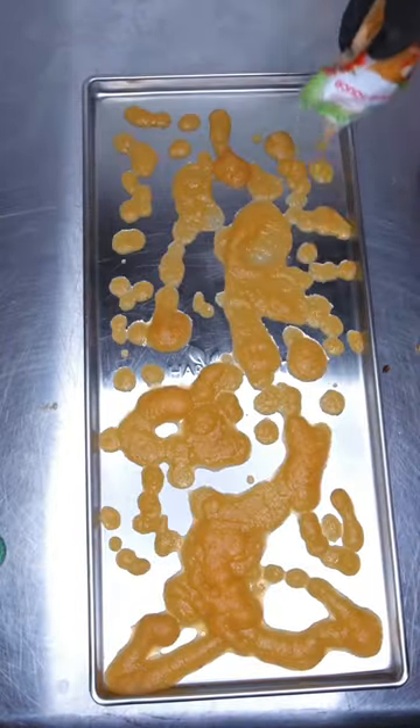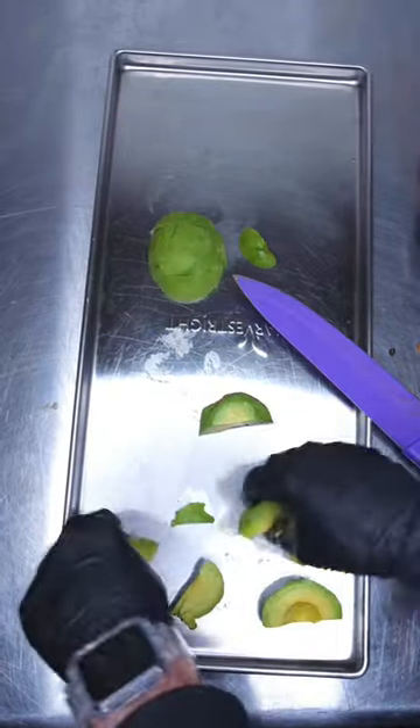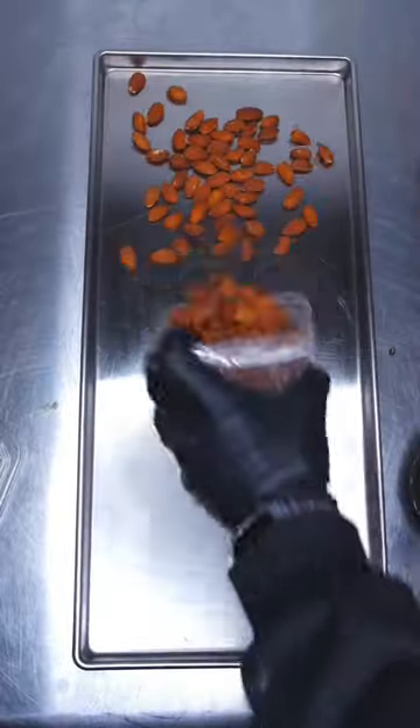We're also doing applesauce. We're gonna fill it with avocados and almonds as well. We have one tray left because there's five trays per freeze-dryer, but we're gonna fill it in the freeze-dryer so we don't spill it. And we're gonna fill that one up with apple juice.